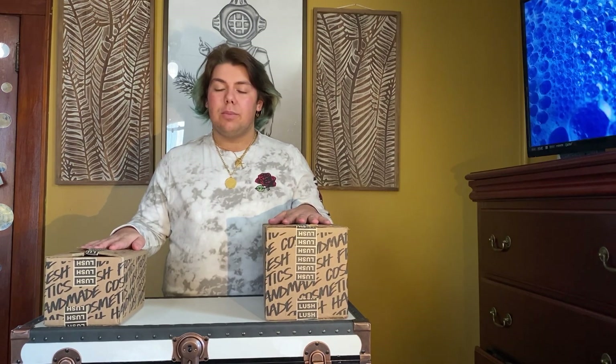Alright guys, so we got our two boxes here. Because we're social distancing and I'm in quarantine I've been doing a lot of online shopping — it's one of my guilty habits. Right now I have two shipments here but I have another one coming later in the week, so I'll be doing that one too. But let's get started!